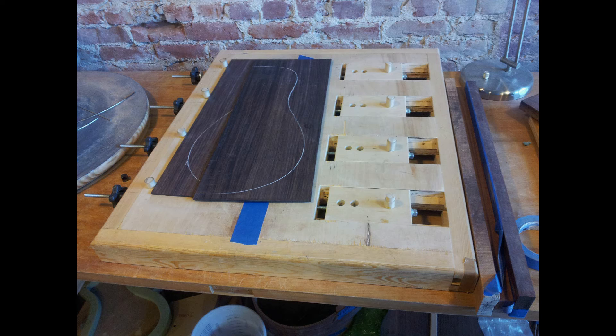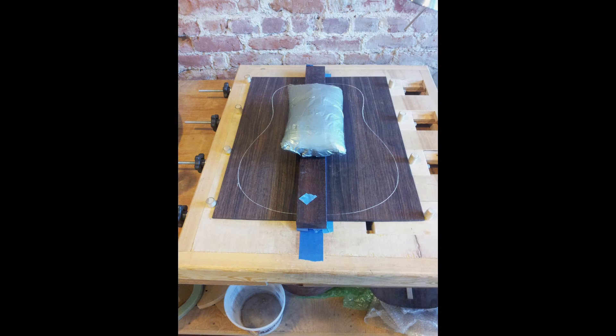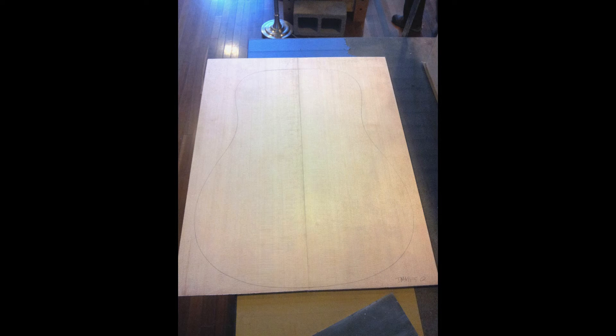Here you can see my back has been joined up — just had the glue slathered on it. We got the big bag of heaviness laid on top of it. Here's the top that I've got. It's a standard Sitka spruce top. I didn't upgrade that at all. So this is our kind of bog standard but really nicely grained top. It's got some nice silk running through it.